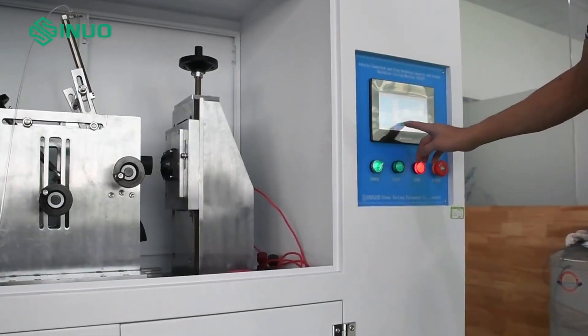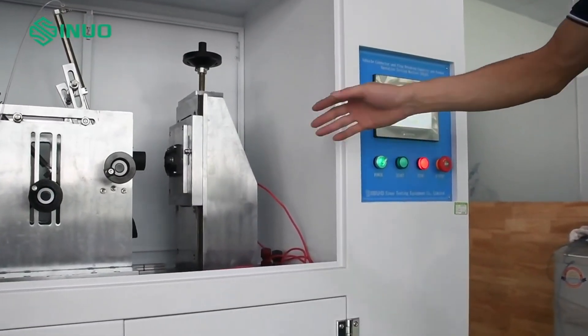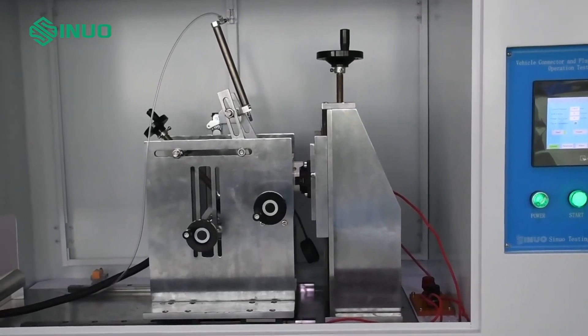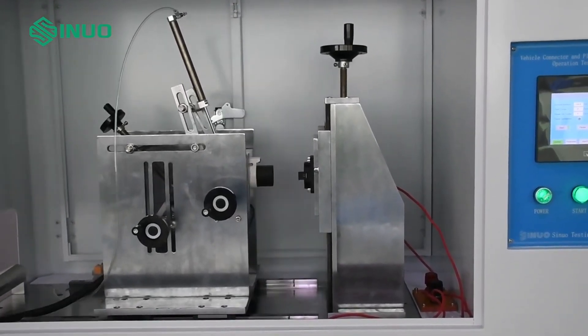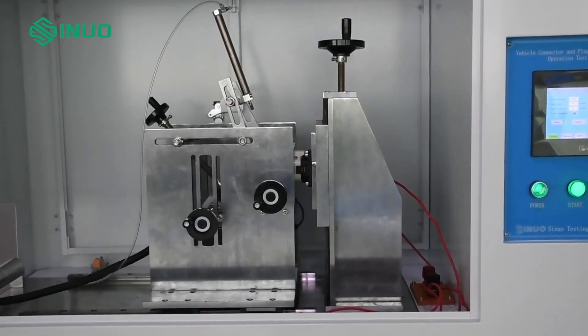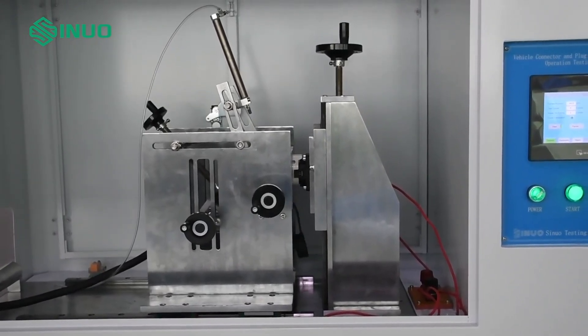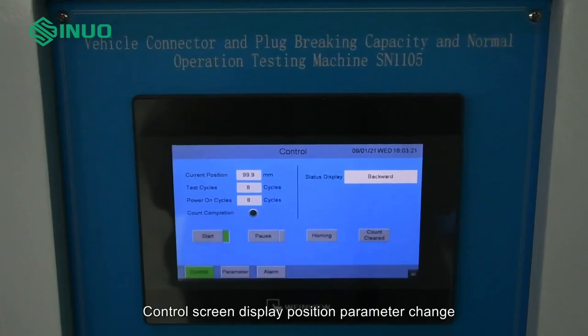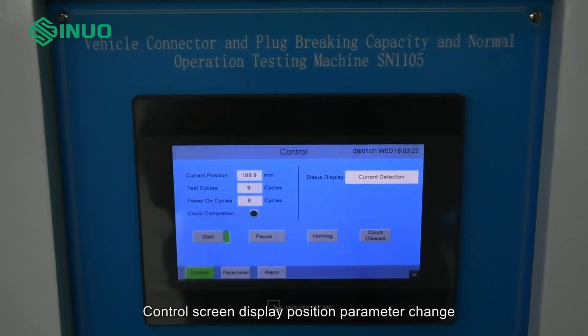Reset the machine, then start the test. The control screen displays position parameter changes during operation.